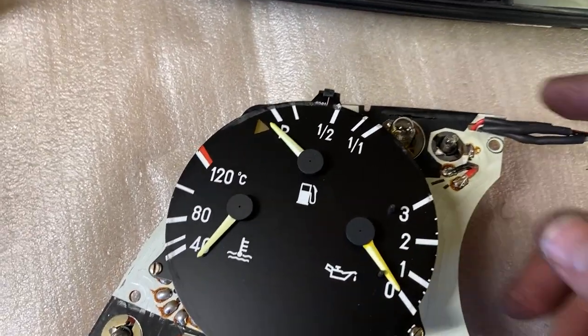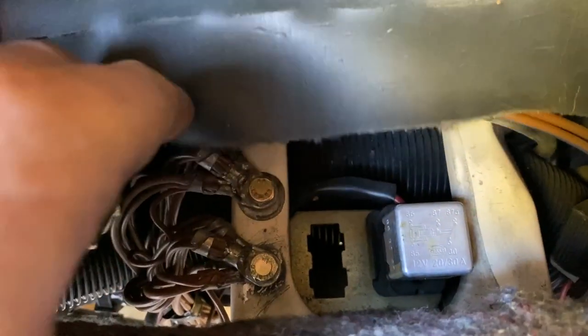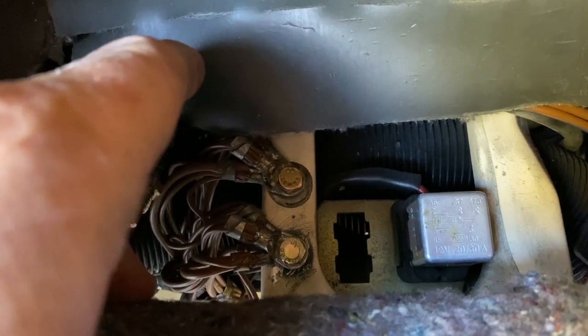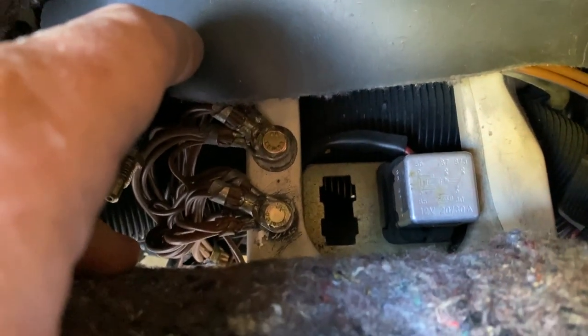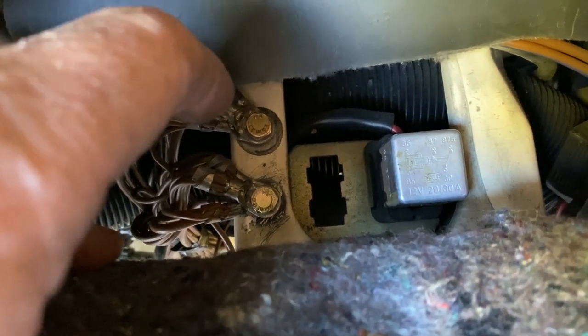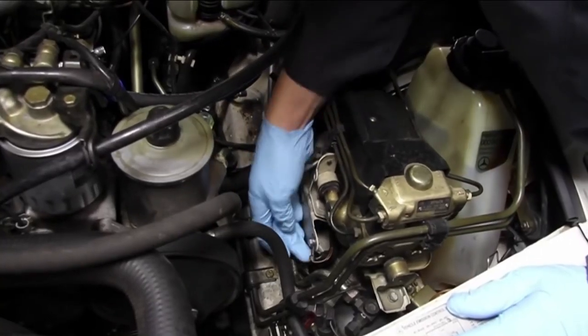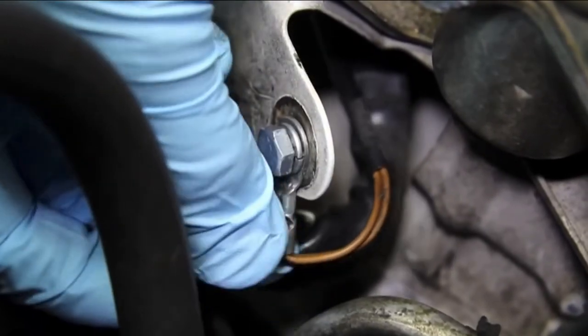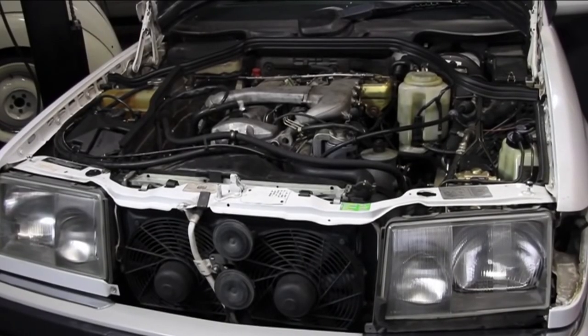A lot of the advice I'd been reading had to do with checking all the ground connections. If you look behind the dash, there's an almost ridiculous number of ground wires that terminate at screw connections in the chassis. I can say pretty confidently that that has nothing to do with your instrument cluster fluctuation.